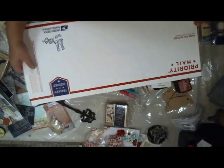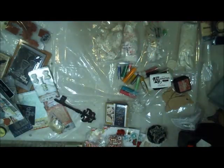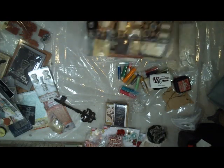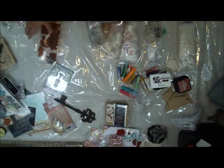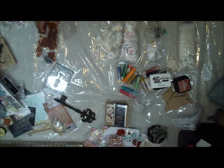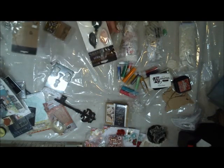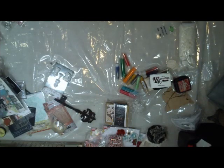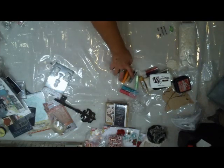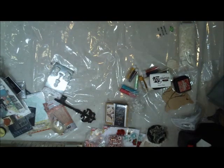Okay, so now we've got this long one. I'm going to put the Sizzix die in there on the floor because it's too big to put up there. I'm going to put these Graphic 45 papers in there. Some stamps and a bag of sequins. Chipboard letters. Time pieces. Some antique metalware. Some laces. Some gelatos. These are just going to be really random. Here's some more bling.